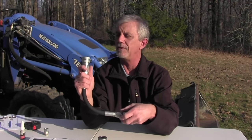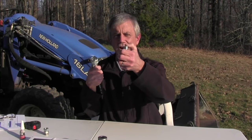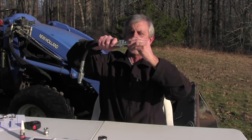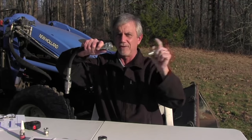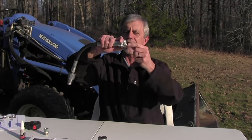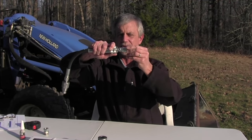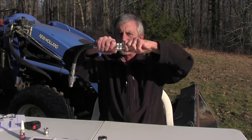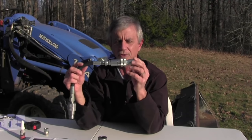The pioneer coupler has been used in the ag world forever. It's got a poppet at the top of the male part, and when that goes in and connects you have a solid sealed flow of hydraulic fluid. The way you connect it, you pull a collar back, take the male portion, put it in, push it all the way forward, then let loose of the coupler — and that's locked, it won't come off.